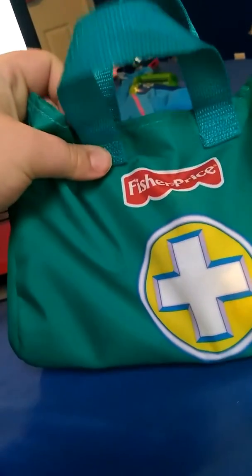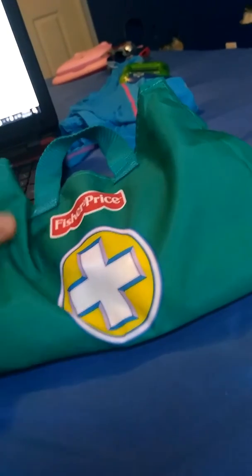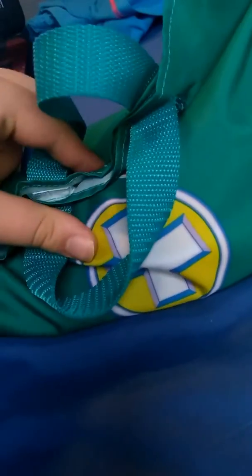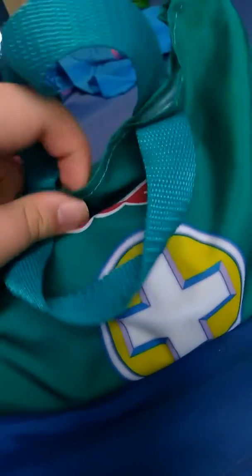This is a 2005 Fisher-Price medical kit. Let's open up the bag. I'm going to pause the video for that. I got everything out.